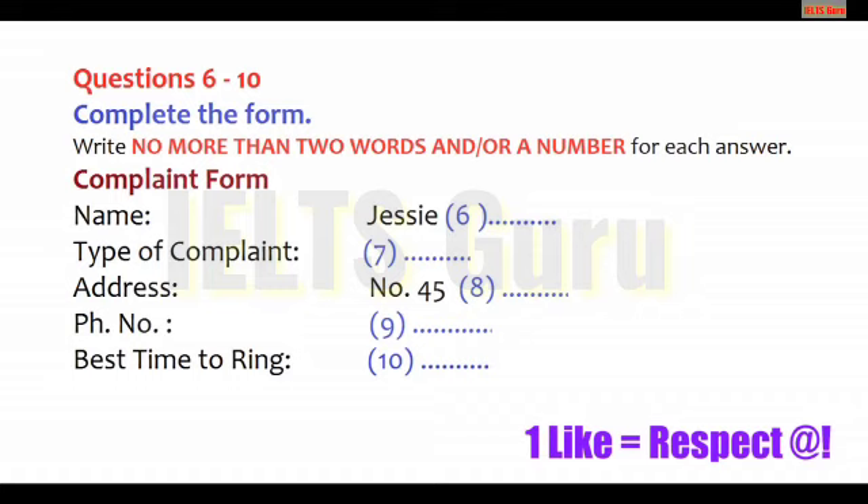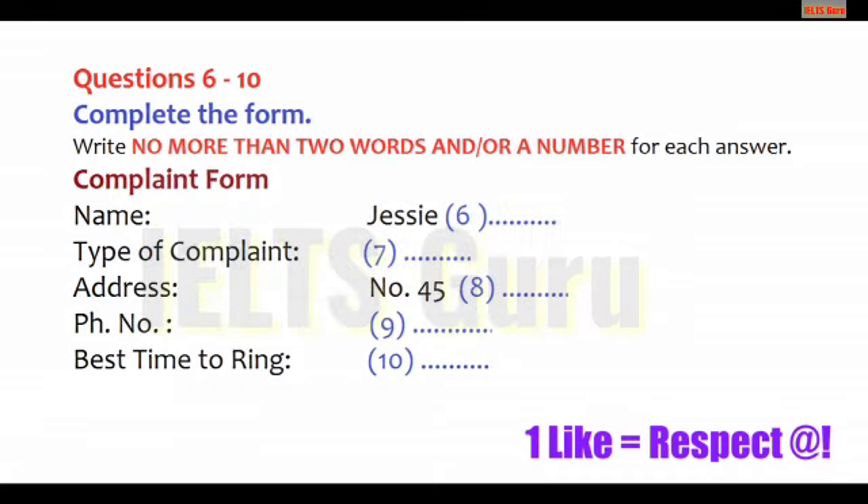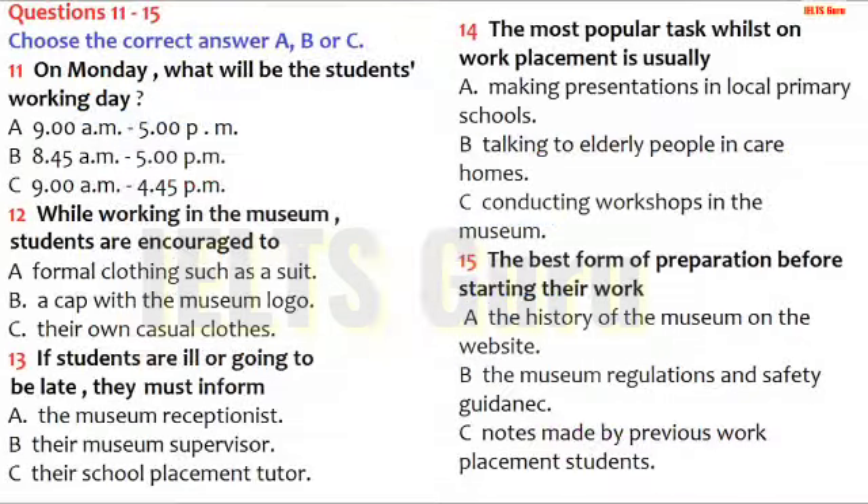That's all for now. We just need to do our own investigation, and we'll probably ring you back tomorrow. I'm sure we can get to the bottom of this. That is the end of part one. You now have half a minute to check your answers.